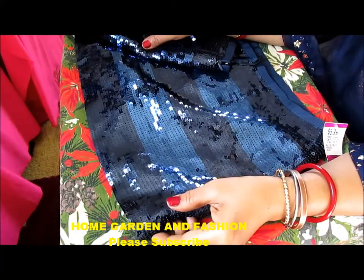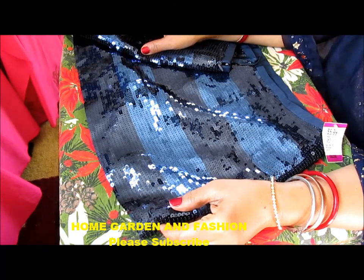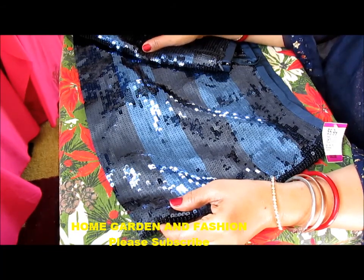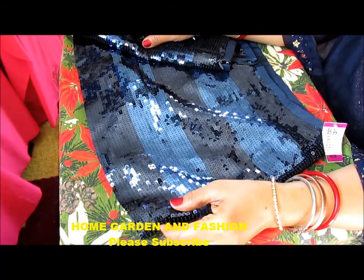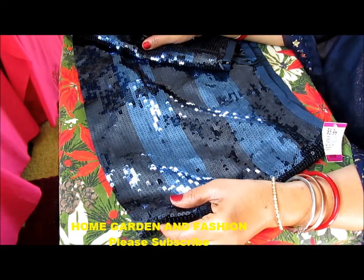Hi, my YouTube family! This is Melody from Home Garden and Fashion. Welcome to the channel! First of all, I would like to say thank you so much for subscribing. Please also go to my Facebook fan page and give me a like there if you haven't been there already.